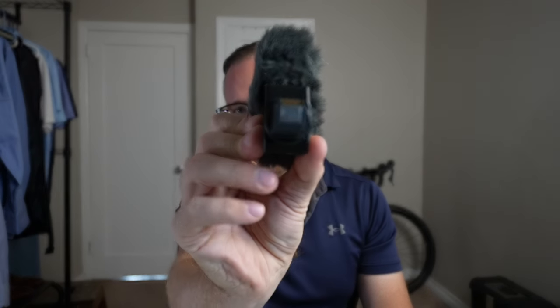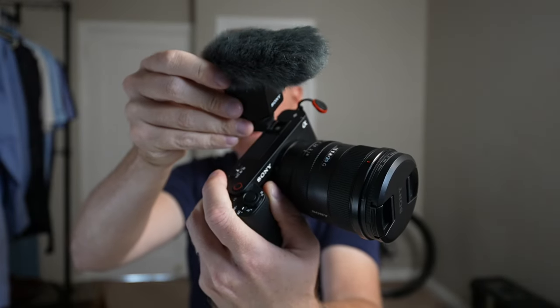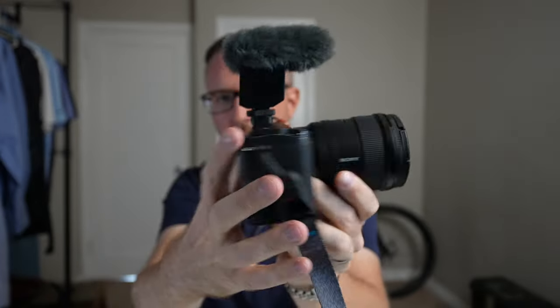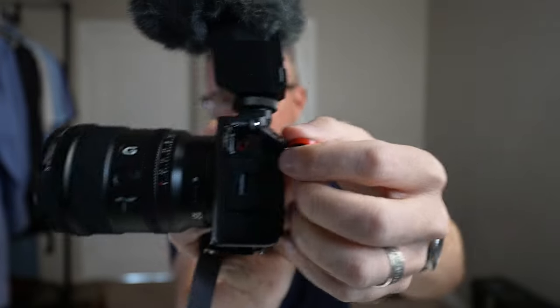Pros of this microphone: it sounds good right out of the box. I like to click on the loudness filter, but here is the flat, raw audio — and it still sounds really, really good for a shotgun microphone. Also, no cables necessary. This is the ECM-B10, basically the same microphone, just cheaper and smaller. It has a hot shoe attachment right there. All you've got to do is connect it up to any new Sony microphone and you don't have to mess with having a cable. I use shoulder straps a lot, so a cable would get in the way.